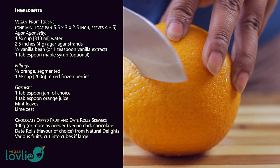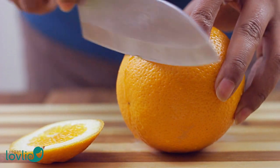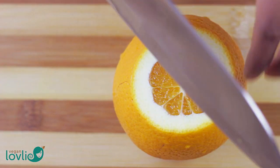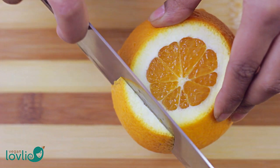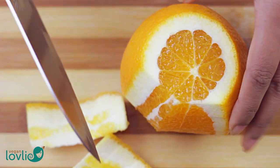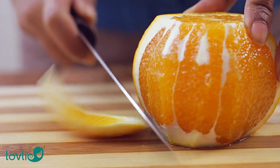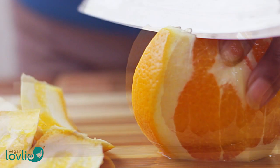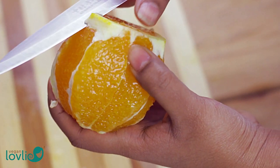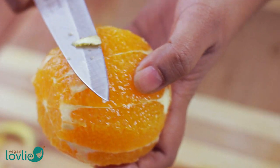For the fruit terrine, I'm using fresh orange and some mixed frozen berries. Start by peeling and segmenting the orange. To do this, cut the top and bottom of the orange, taking off enough to expose the pulp. Then place the orange flat on the board and run the knife under the rind as close as possible to the pulp to remove the pith. Work your way all around the orange to remove all the rind, and come back on any spots you've missed.